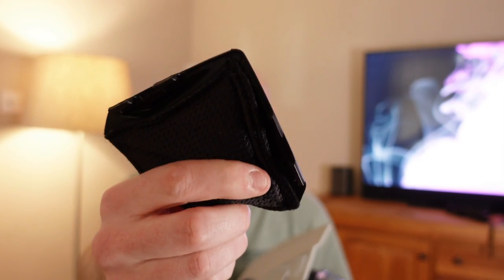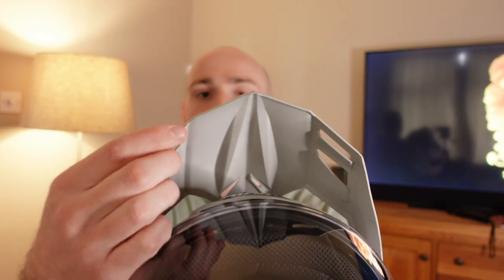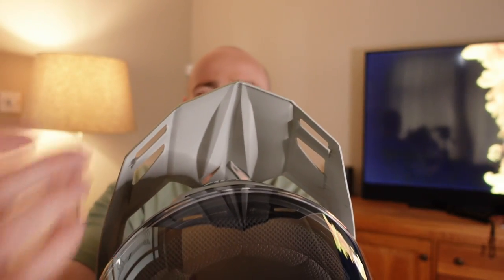The Commando doesn't come with the small chin skirt fitted, however inside the box you have this — all that does is you just clip it on the inside of the helmet and then you've got that wind stopper. There's a wind skirt on the visor as well.